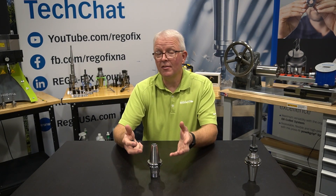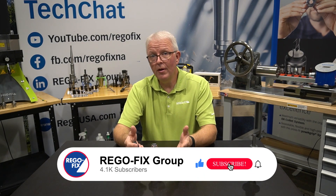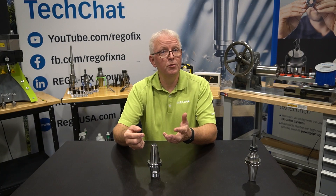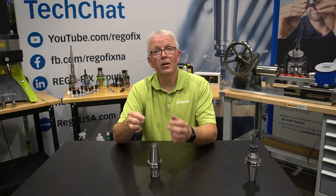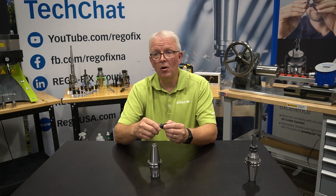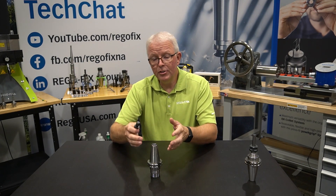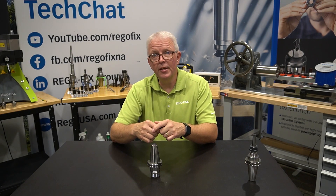The good news is, if you find that you have over-torqued your pull studs, it's not a big deal. The material will return to its normal state. Just pop the pull stud loose, go to our catalog, get the recommended value for the steep taper series you are using, and make sure you follow that throughout all of your assembly process. If you have any questions about pull stud torque, TIR, runout, or any other issues with your tool holders, please feel free to reach out to your RegoFix technical team. We are here to help.